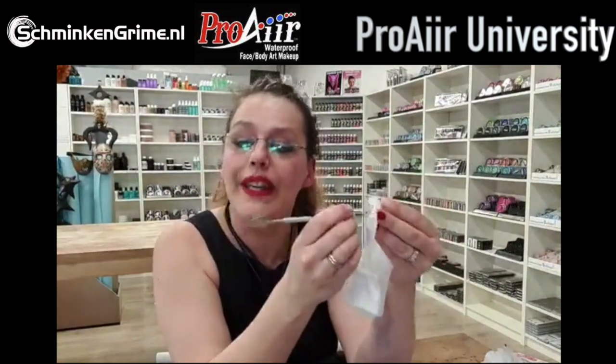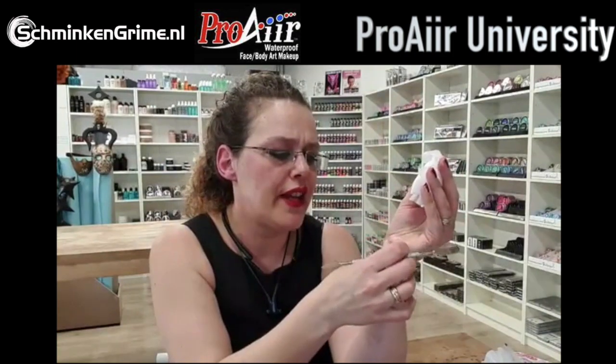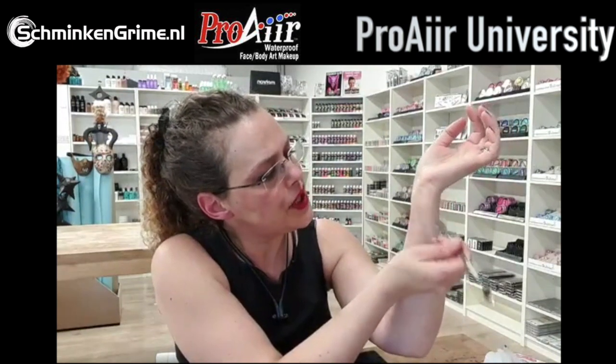Would baby powder work? Yes, baby powder would work, but it tends to be very white - it doesn't have that translucency - so you'd get a white layer over your wax that's a bit more work to cover. But yes, baby powder is also a powder and would work. I'm going to go back in with my spatula because I'm not completely happy with that edge.